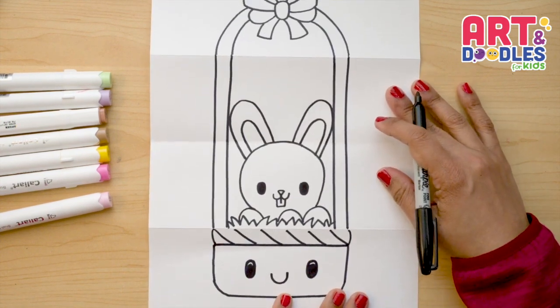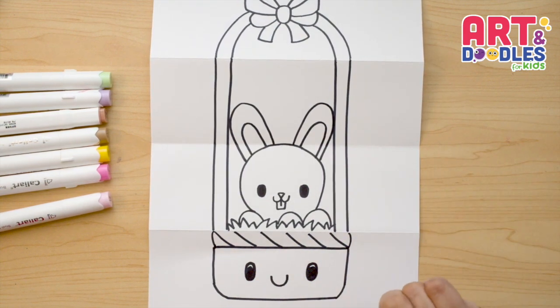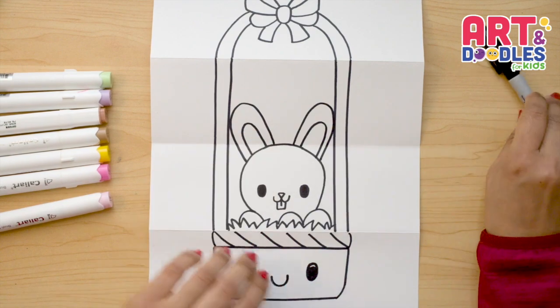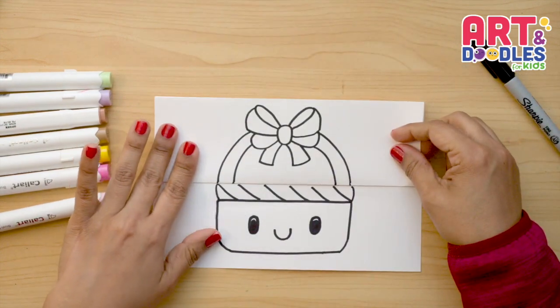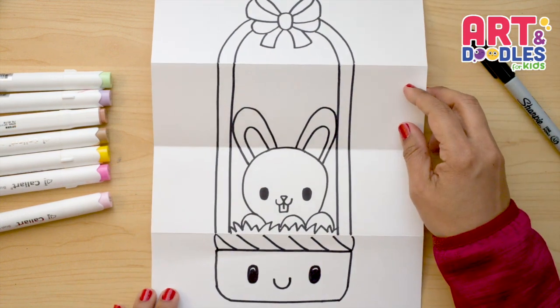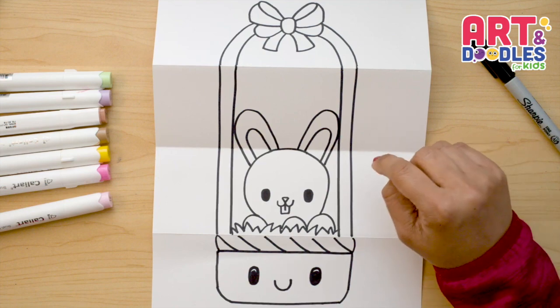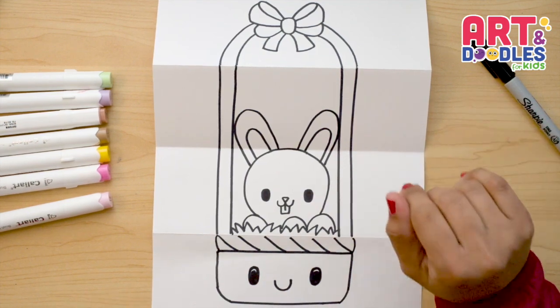That's it — we finished this Easter basket with a bunny inside! Let's take a look at how it looks when we close it, and this is how it looks when we open. I hope you liked this and it was easy to follow. Now my favorite part is coming — let's color!